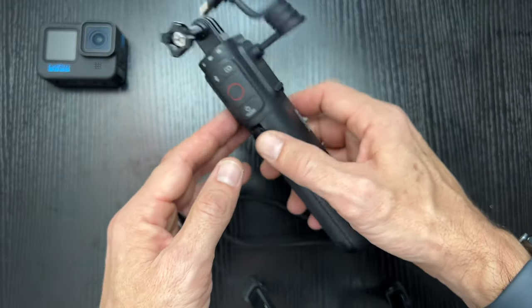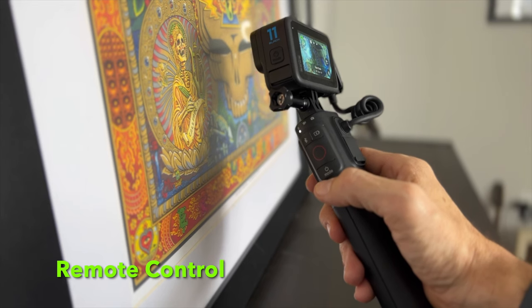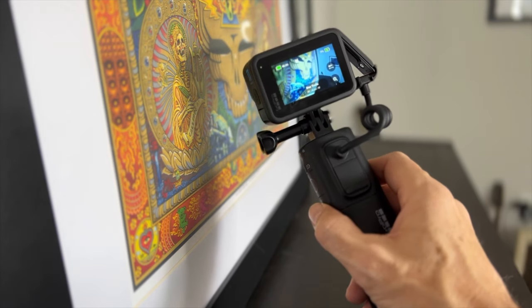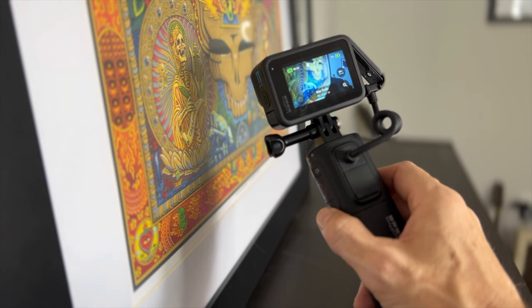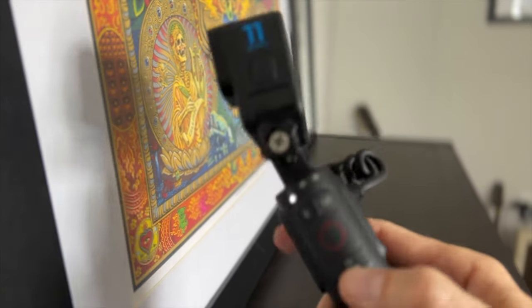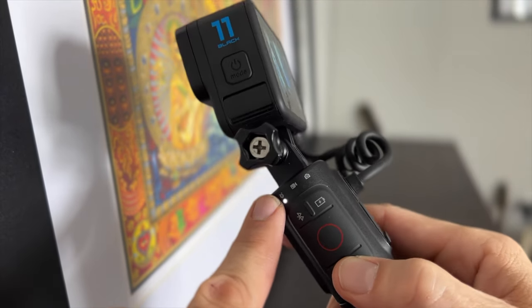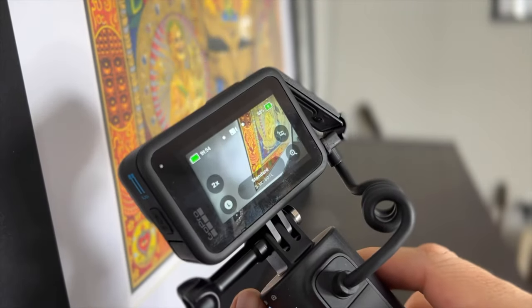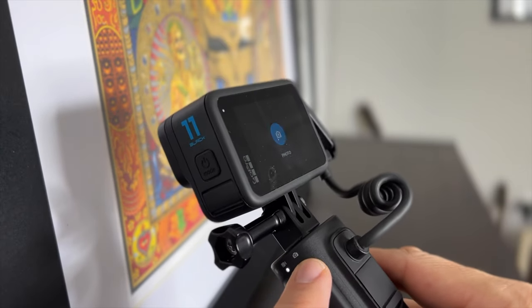And then last but not least, you have a remote control. Hardwired in without the media mod, this works. It will not work hardwired in if you are using the media mod — just to be clear. So let's look: Mode — as you can see right here, we're in time-lapse. Switches to video, and as you can see there, it's video.